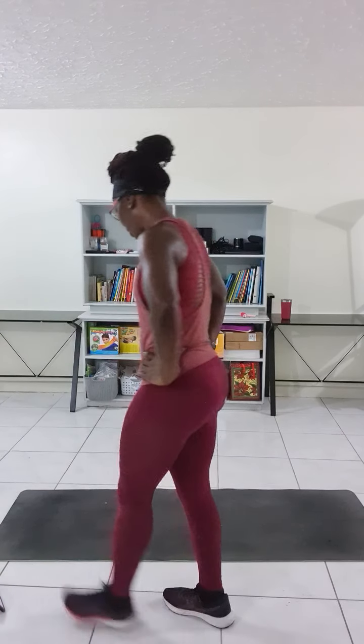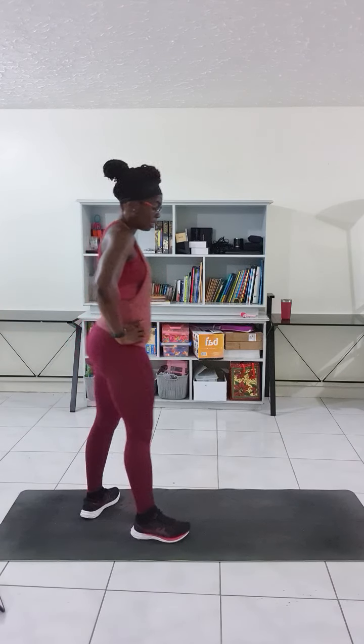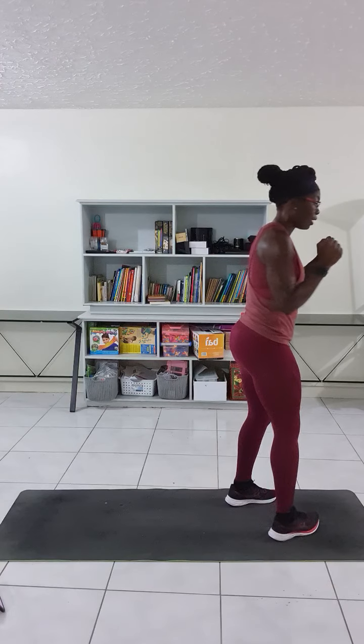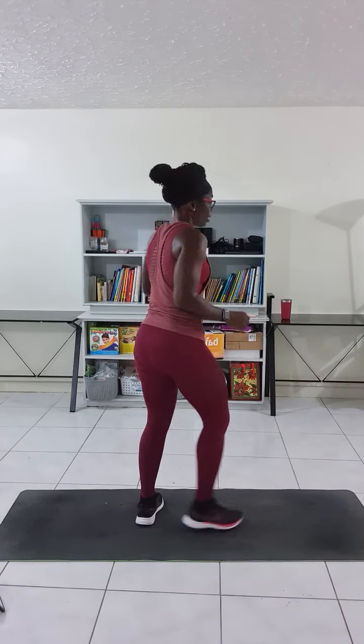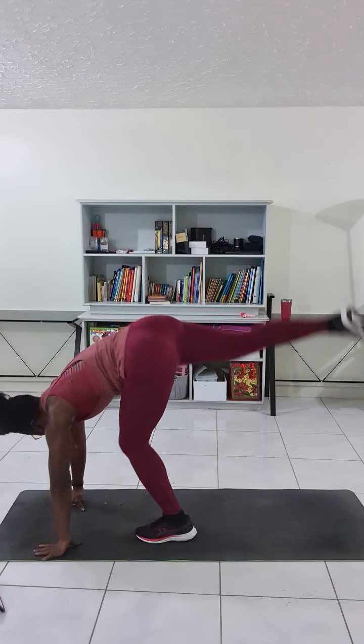Drop back kicks — 20 for each leg. This is the way to alternate: do one side, let's get it done. So for this one, start from here. Drop back and kick.